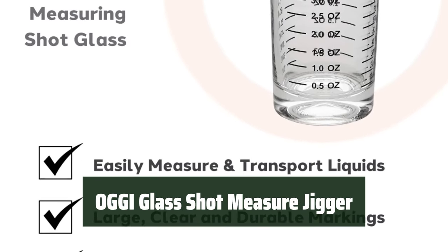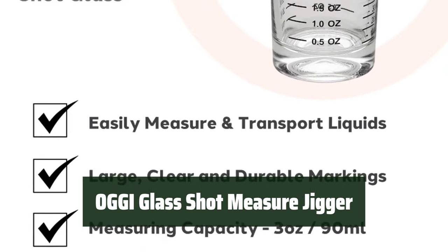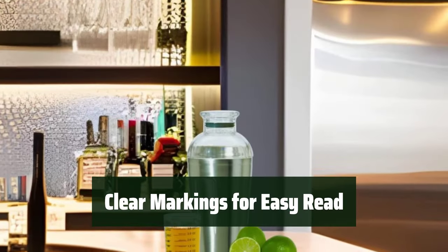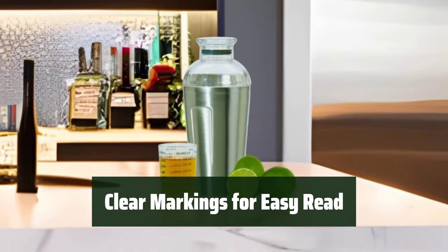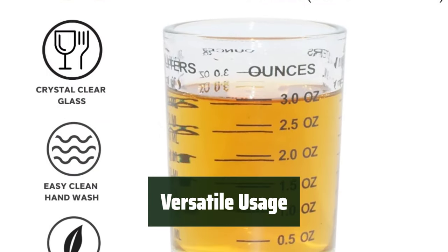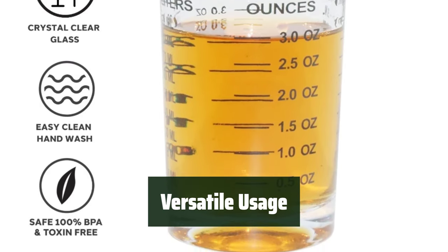Number 3: with a weighty glass and heavy base, it's easy to measure and transport smaller amounts without spilling. The large, clear markings make it easy to read and measure the perfect amount for your drinks or desserts. Ideal for home, kitchen, bars, hotels, restaurants, and nightclubs.